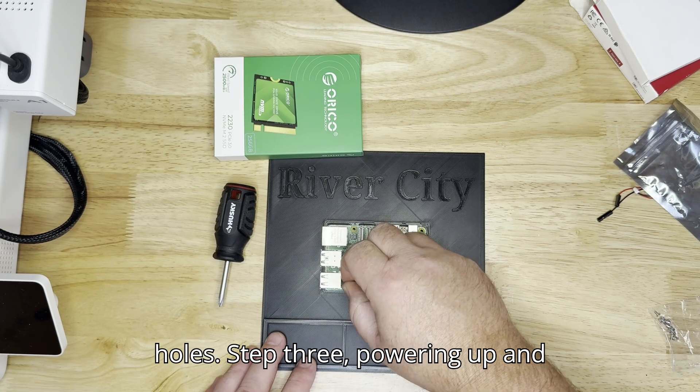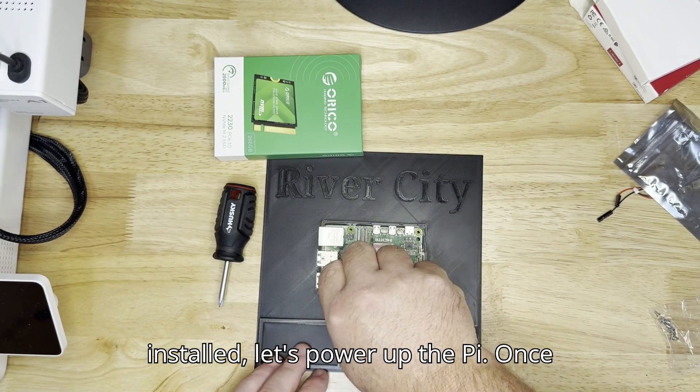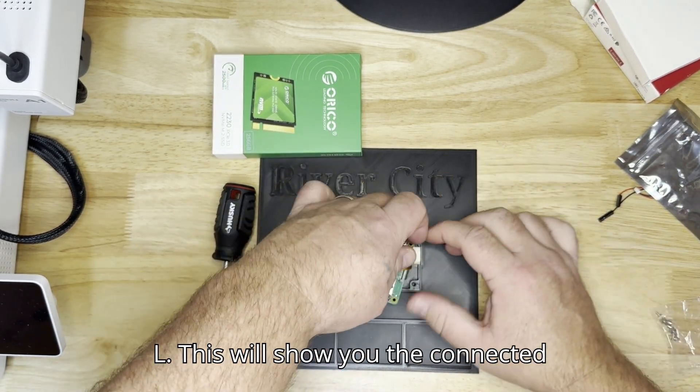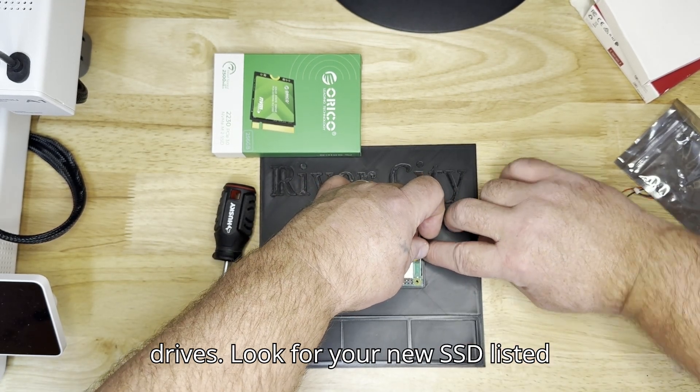Step 3: Powering Up and Checking Installation. With everything installed, let's power up the Pi. Once booted, open up the terminal. Type the command: sudo fdisk -l. This will show you the connected drives. Look for your new SSD listed here.